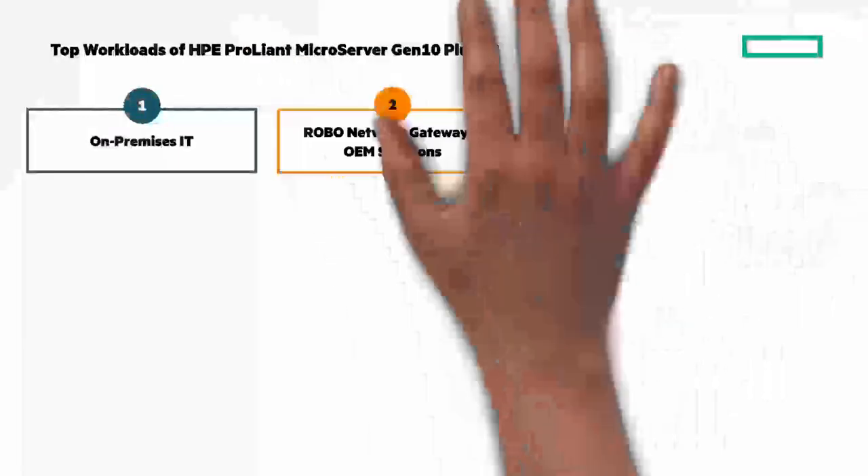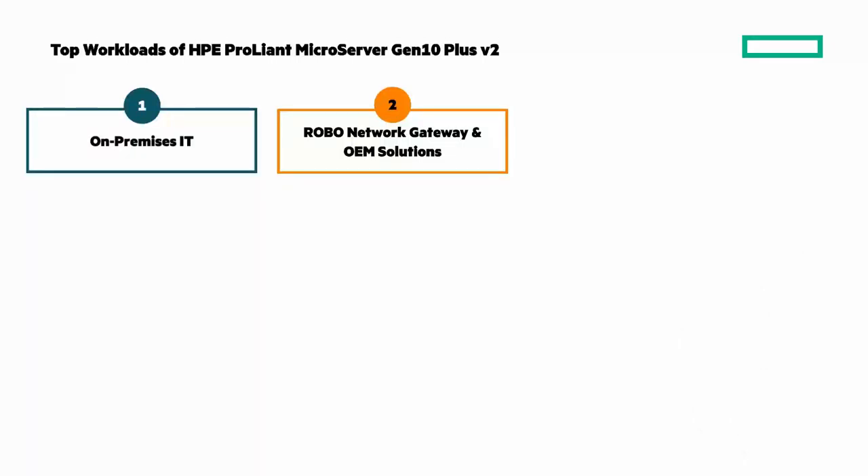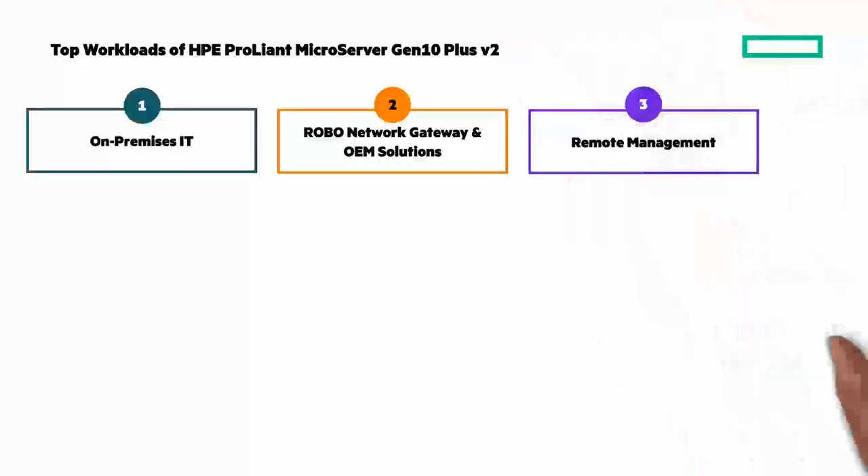Next is Remote Office Branch Office Network Gateway. You get enhanced connectivity and compute for greater performance for applications like retail point of sales, analytics for stores, and inventory management systems — and a network gateway with software-defined networking for ROBOs to reduce network device CapEx. And Remote Management: authorized IT personnel can provide remote maintenance support for remote offices with VM servers, IT solutions for service providers working with SMB customers, and remote backup and recovery.